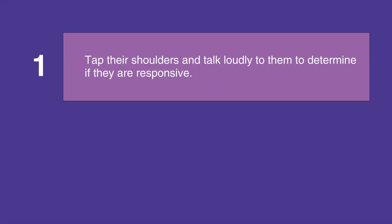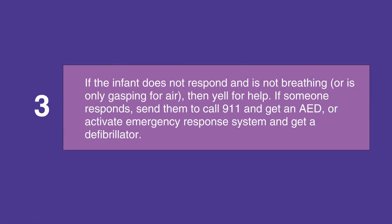If you're alone with an infant, tap their shoulders and talk loudly to them to determine if they're responsive. Then assess their breathing. If the infant does not respond and is not breathing or is only gasping for air, then yell for help.